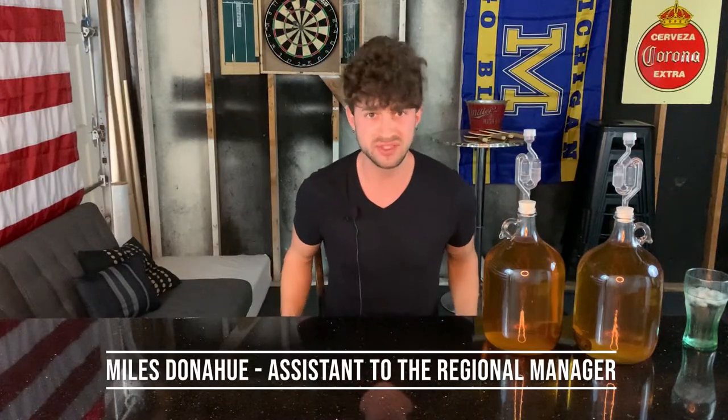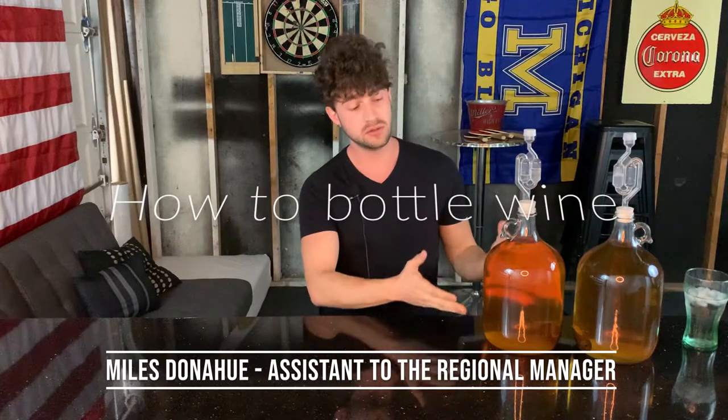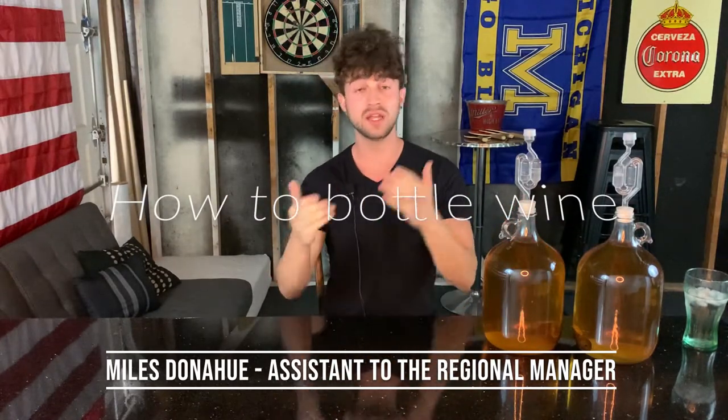On today's awesome episode of Let's Whine About It, I'm going to show you how to bottle a wine once it's all done. And that's what we're going to do with my white wine that I have oak-aged. So it's very exciting.